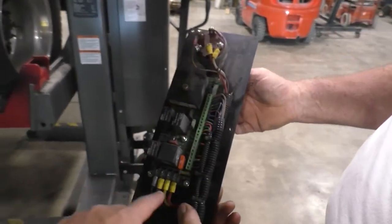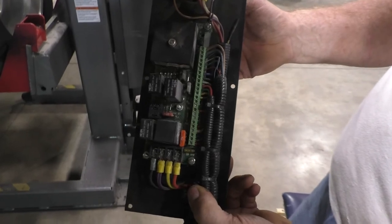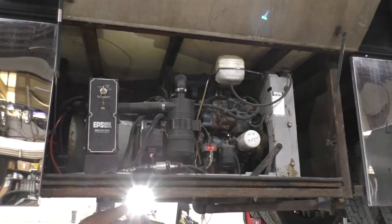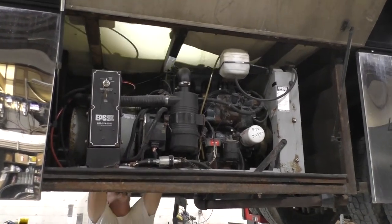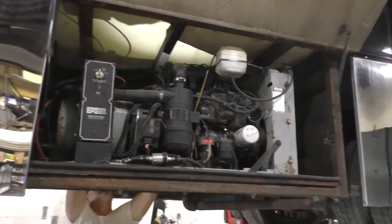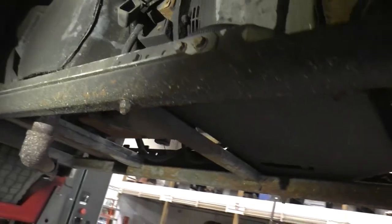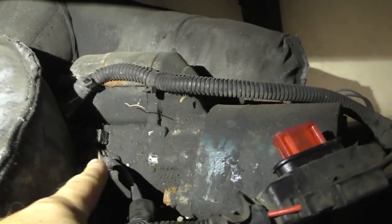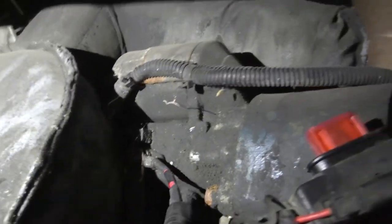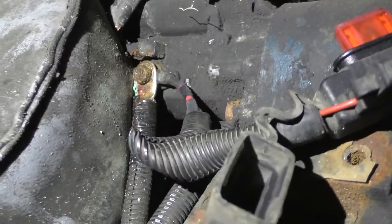Now, in the event that you put a test light or meter on these and there's no power coming from the starter — your starter is dead. This is the front side of your generator. If you get on the back side, there's your starter right here, and that's that same red wire that ends up on the panel that we just tested.